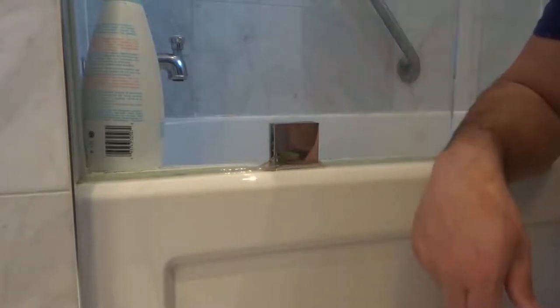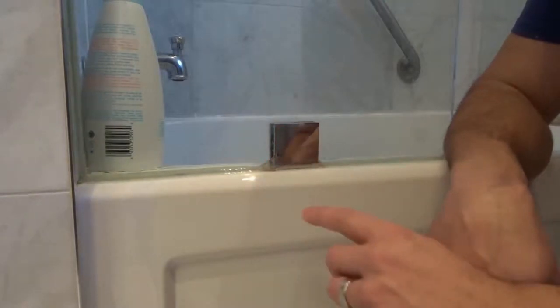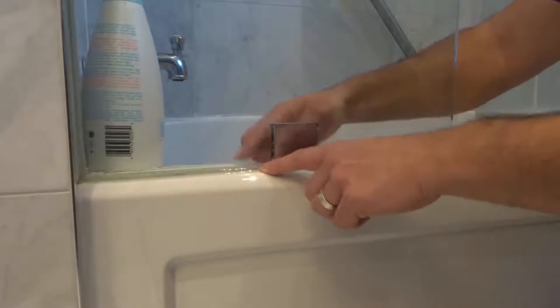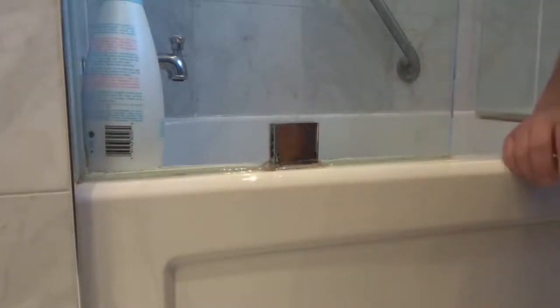When it's dry, all we need to do is apply new silicone caulking to both sides — the outside and the inside. Because if there's a leak, that means water is going through from one side to the other, so on both sides it's a little thin. I can feel on the other side it's a bit thin and it didn't quite adhere to the bottom.